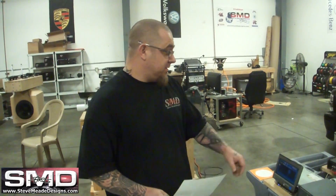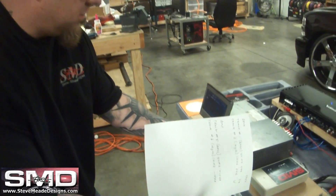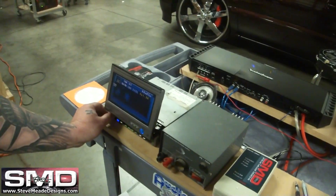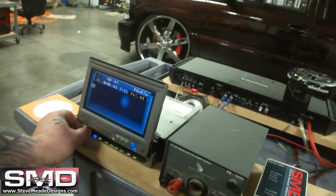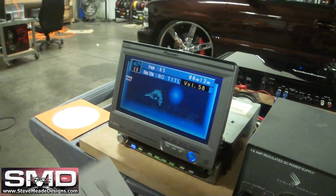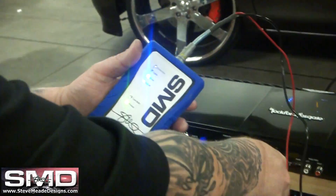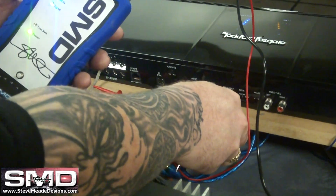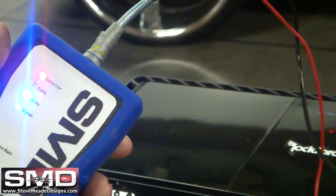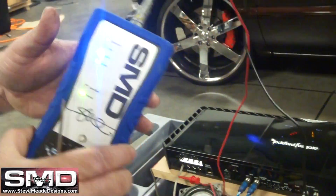Watch how easy this is. You still have the wire on the amplifier — go over to track 5, which is 40 hertz, and turn the volume up to 58 because we know we can't go past 59. Then turn your gain up. I can see the distortion at this point — back it off just a little bit until the light goes off. Boom — your gains are set.